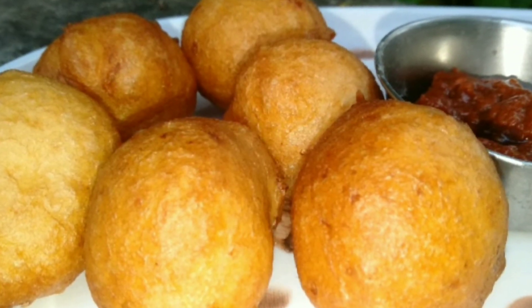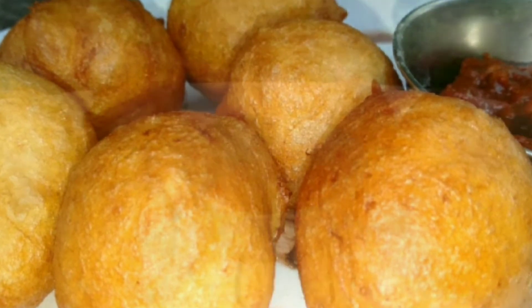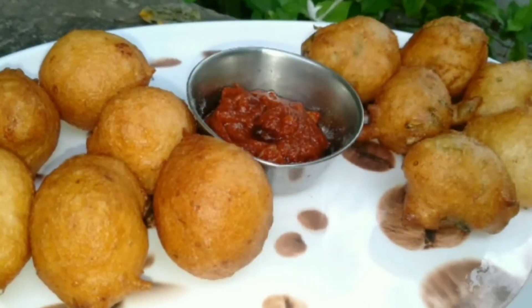Hi, hello, welcome to Deepu's Diary. This day we are going to have a good evening snack today. It is very simple and easy. It is very soft and fluffy.